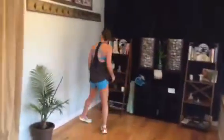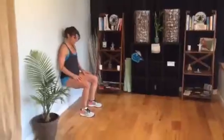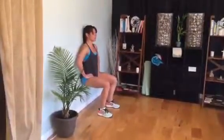For the wall sit, come to the wall, bring your feet out in front of you, slide yourself down — you should be at 90 degrees and hang out. You can add weights to your legs. Just hang out for 20 seconds.